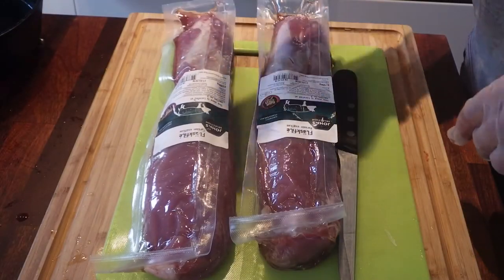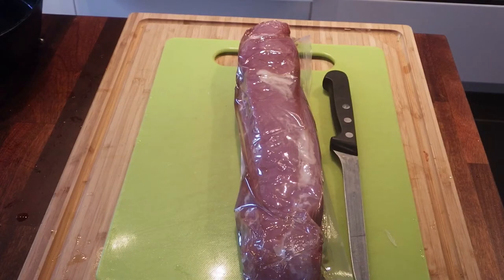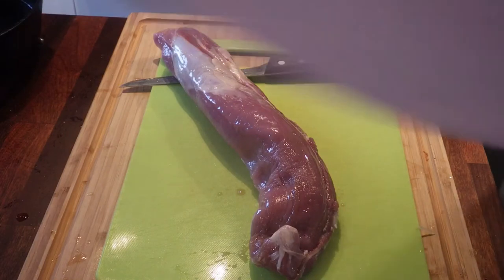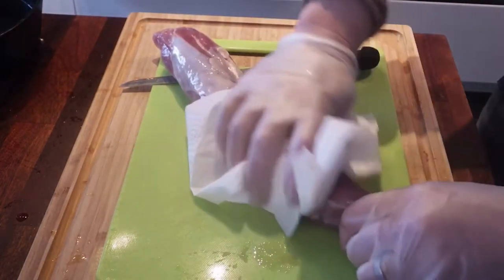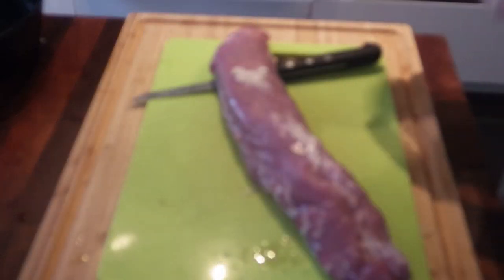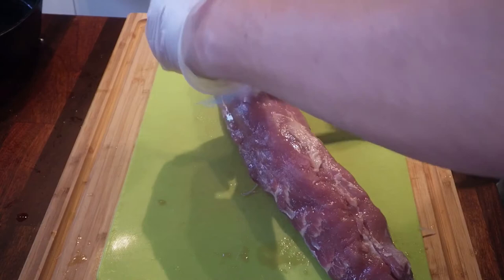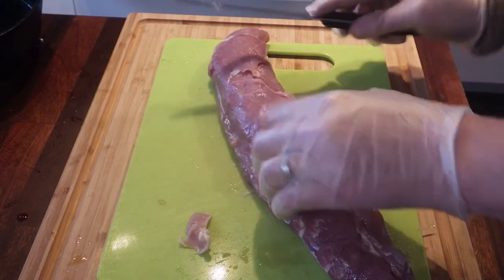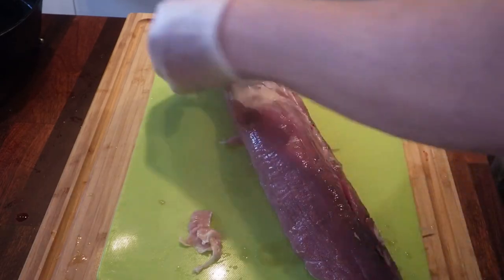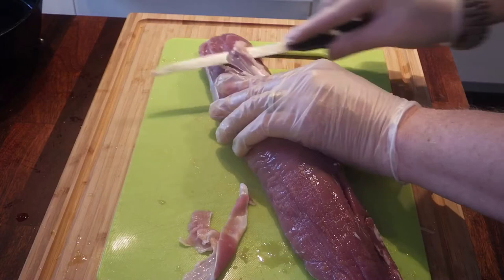It turns out we're only gonna be three for dinner today, so I'm only gonna use one tenderloin. I'll take the one with least trimming needed. I'm gonna pat it dry with some paper. This is gonna be very easy — I'm just gonna slice this up into medallions, then season them. I'm gonna remove any excess fat. There's usually not that much fat on a pork tenderloin, but there's this silver skin — I like removing as much of that as I can.